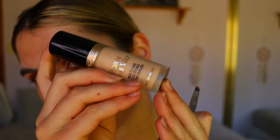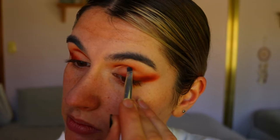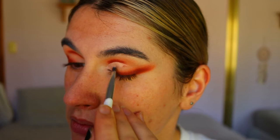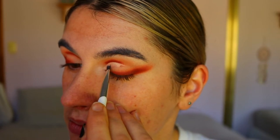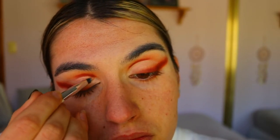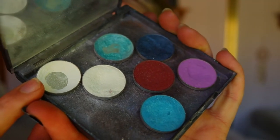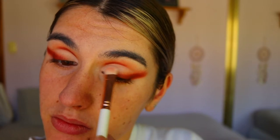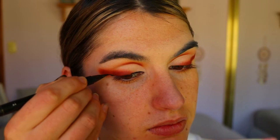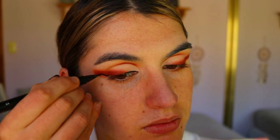Then I'm taking my Too Faced Born This Way concealer on a little eye concealer brush and carving out the crease — but don't bring the concealer over the smoky wing liner on the outer corner. Keep it defined along the socket area and inner corner. Then I take White Lies, a matte white eyeshadow, to set the concealer on the lid. It doesn't need to be too opaque — the matte white complements the look without taking away from the smoky liner feature.